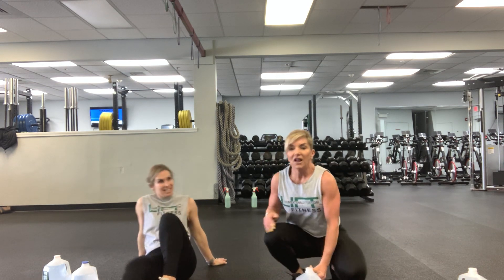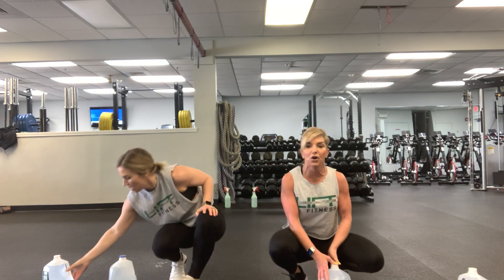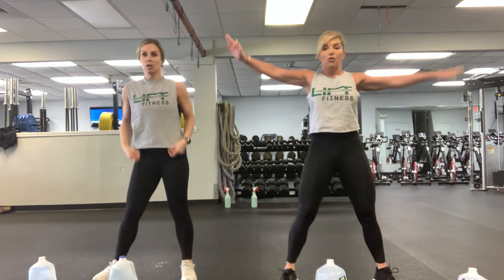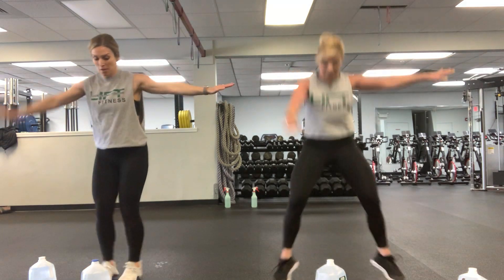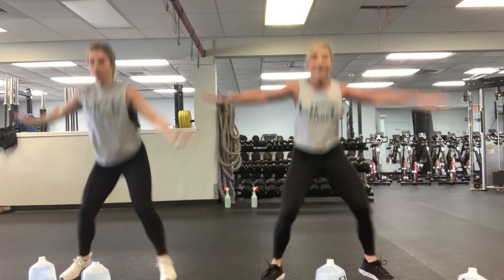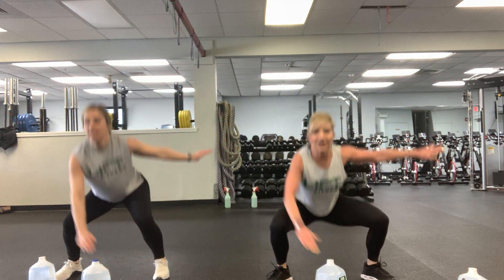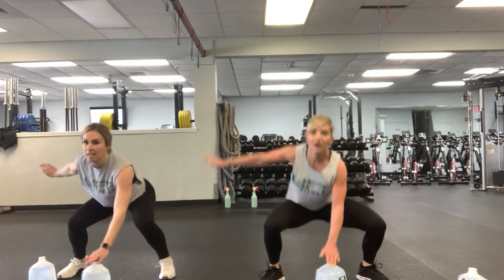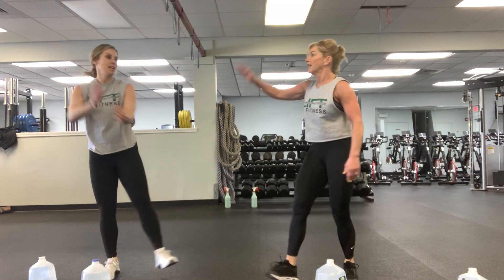Alright, last thing — a plyo move. Put your gallon in front of you, come on up, and we're going to jack and tap — right arm lead. Start with your feet together, jack out, tap — one, two, three, four, five, six, seven, eight, nine, ten. Nice job!